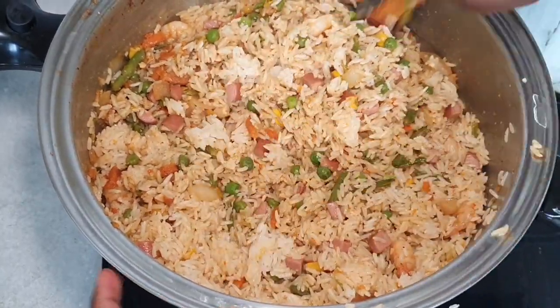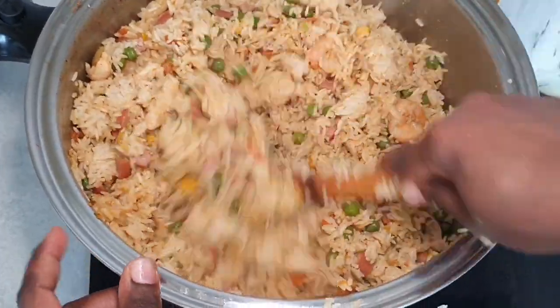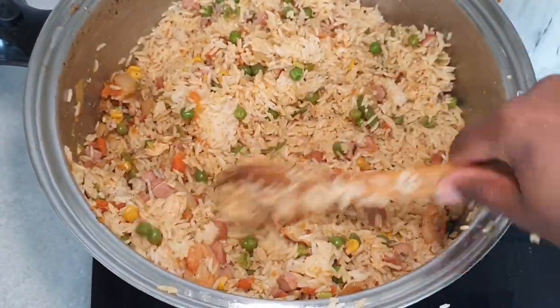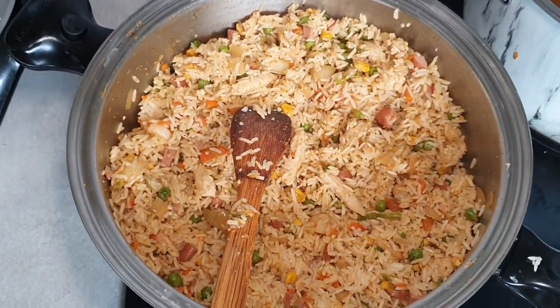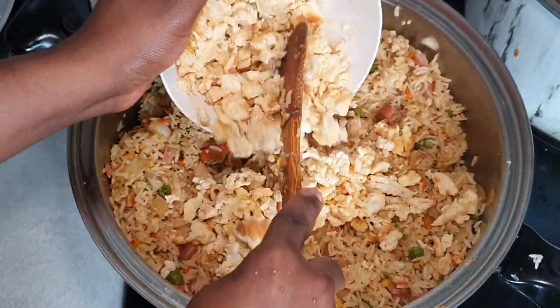We're going to add our egg in last. You can put it in at any stage, but I think putting it last is the best because it will maintain its shape — and that's what you're looking for.